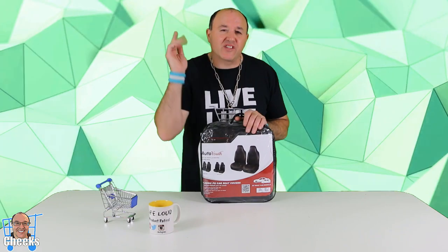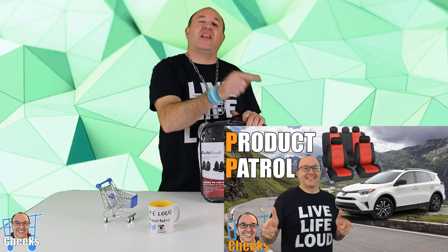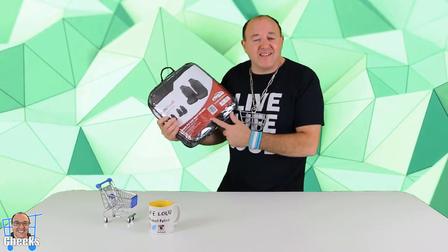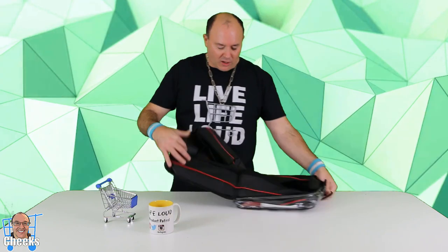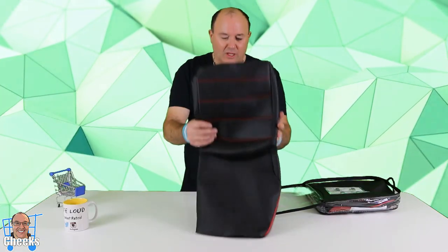We've done some other car seat cover reviews here on Product Patrol — I'll show that video right here, click that if you want to see some other ones as well. We're going to be testing these out in a 2018 Toyota RAV4. Let's take a quick peek before we go out to the car. These have that classic leather look — looking kind of cool.